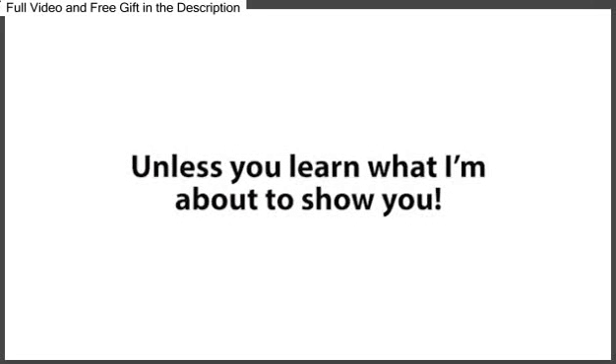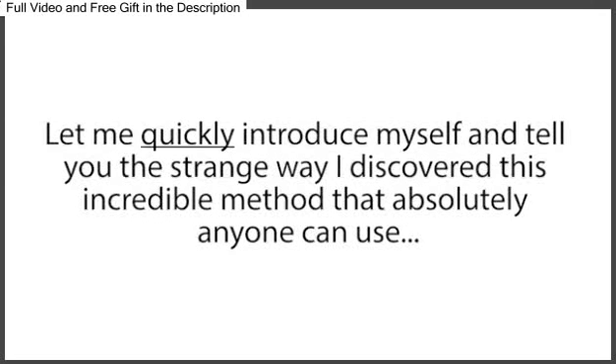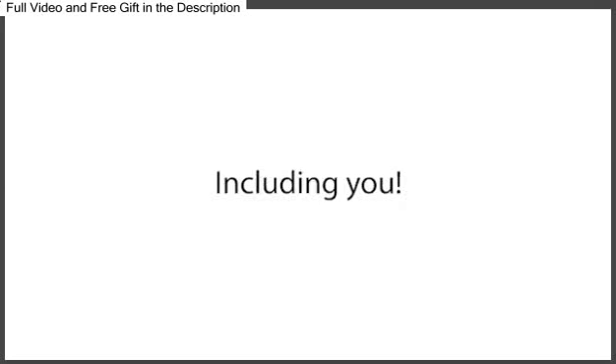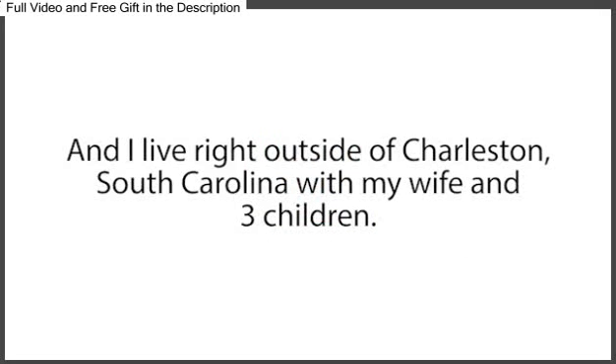But before I reveal the simple, quick, and very effective way I bring nearly any dead battery back to 100% of its original working condition, let me quickly introduce myself and tell you the strange way I discovered this incredible method. My name is Tom Erickson, and I live right outside of Charleston, South Carolina, with my wife and three children.